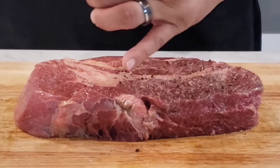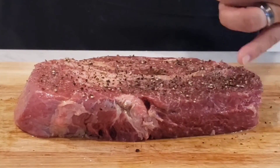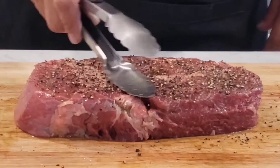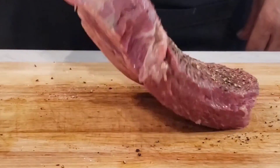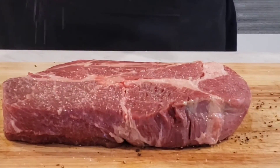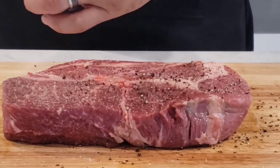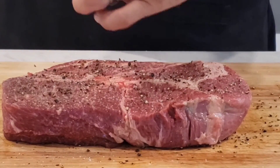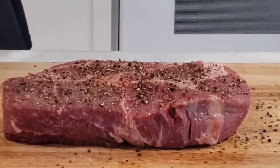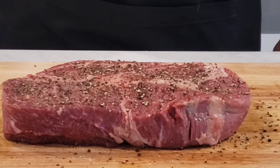We then hit it with some cracked salt and cracked pepper — got a nice little heavy coat of that. Now we're gonna flip it over and repeat the process. We're only doing the top and the bottom; some might call this a rookie mistake. But I did the same exact thing with my filet mignon in the video posted for that competition. For me, salt and pepper on top and bottom is the only thing you need — I like that steak flavor more than having all that seasoning. A little bit of salt and pepper, that's all you really need.